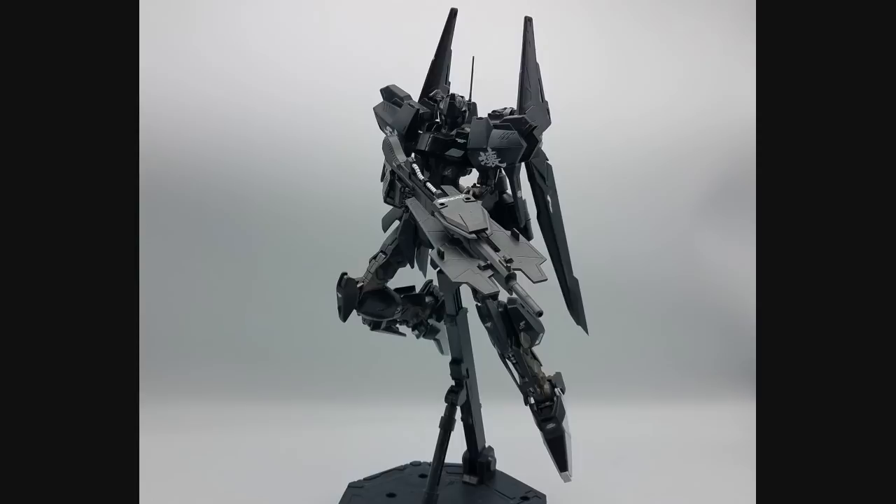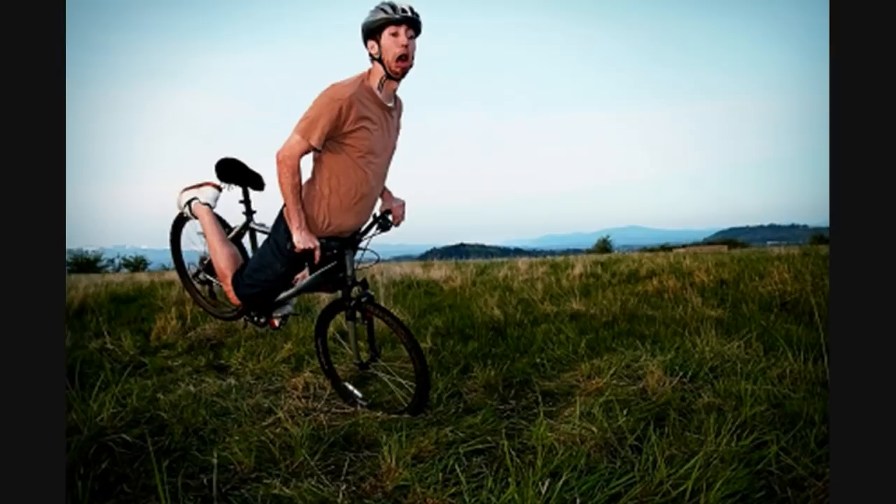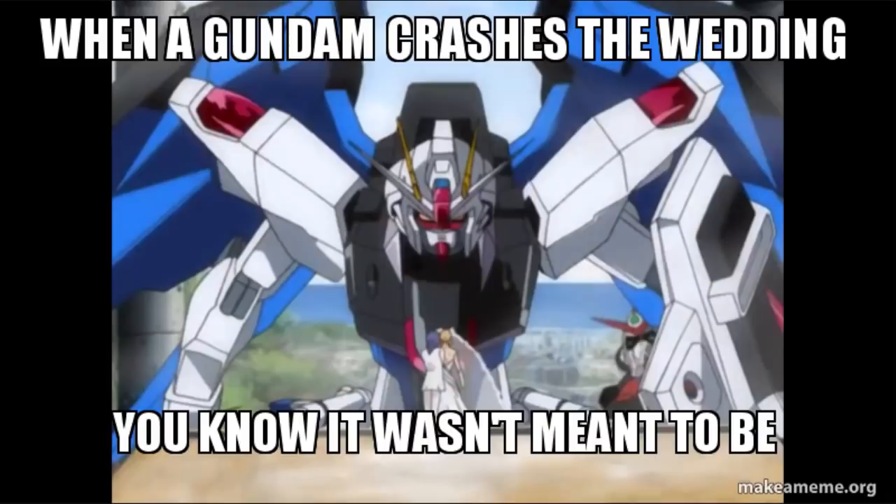And one more thing — Hyakushiki car crash, Hyakushiki plane crash, Hyakushiki bike crash, Hyakushiki wedding crash. Heh heh.